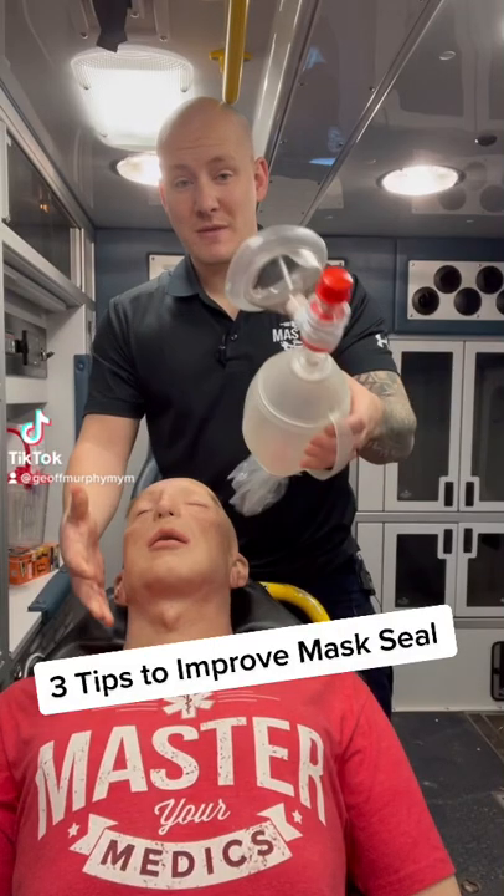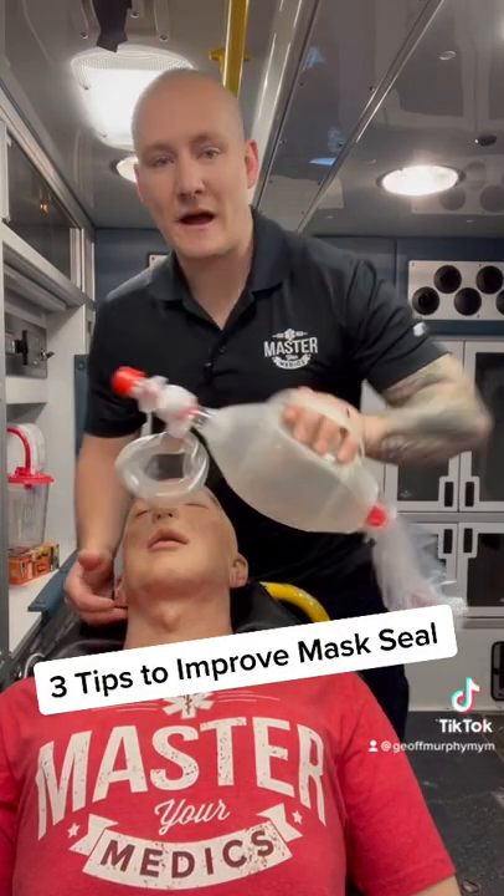Do you have trouble getting a seal with the BVM and the mask? Let me show you a couple tips that'll help with that. There are three parts to this. First off: positioning.